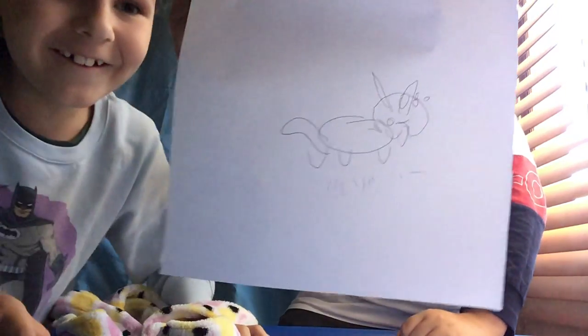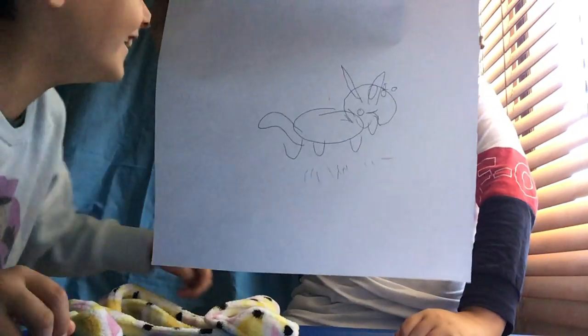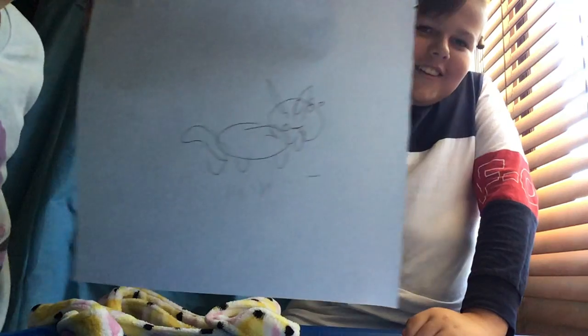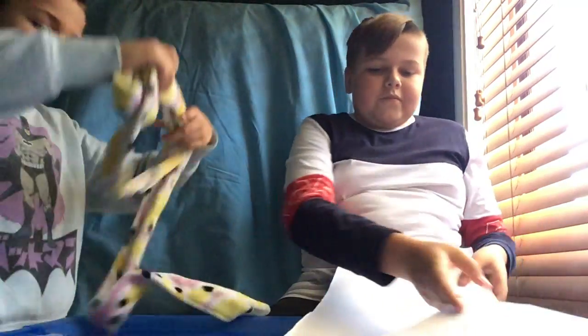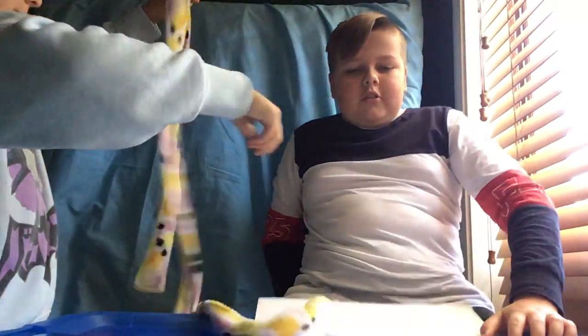Okay, are you done? Yeah. Hold it up — do you like it guys? Here we go, that's Jackson's version of a blonde-headed cat. Oh my god, the eyes aren't even on the paper. Alright, my turn now.